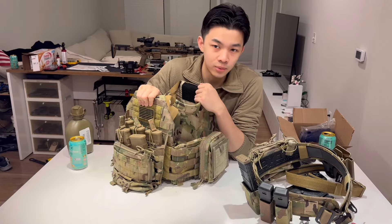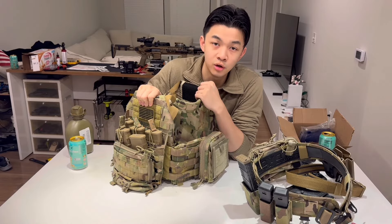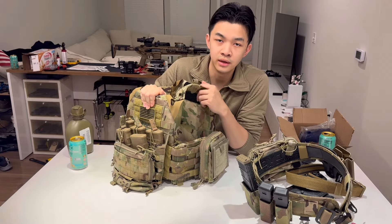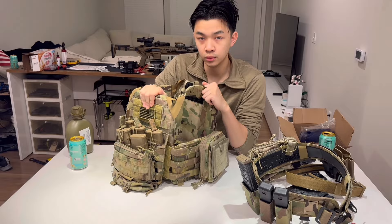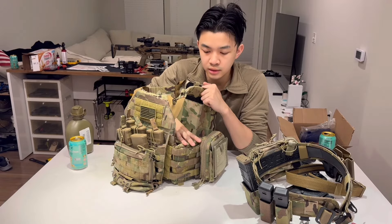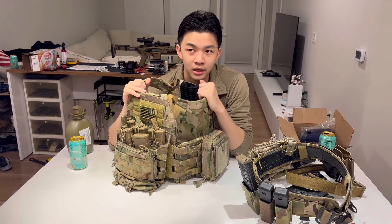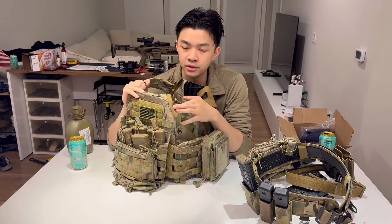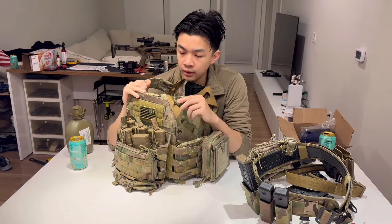For the actual armor, I'm running Level 4 ceramic plates from Next Day Armor. They're nothing fancy like HESCO, but you can look up videos — they do literally the same thing as HESCO for half the price, only $250 per plate. As the name states, they come in just a couple of business days. I also have two Level 3 armor plates from the same brand in the sides.